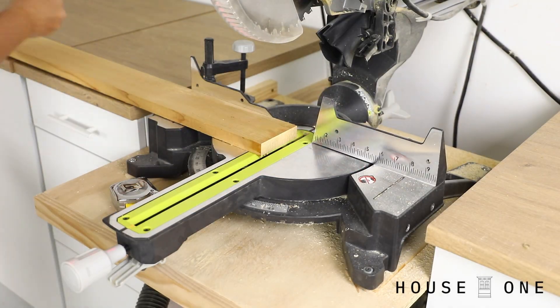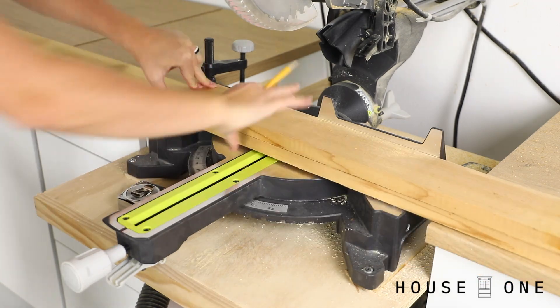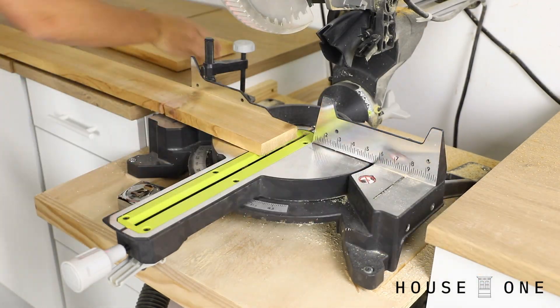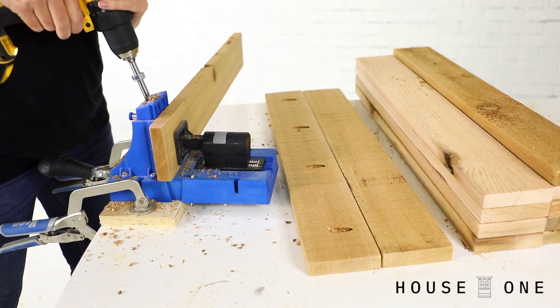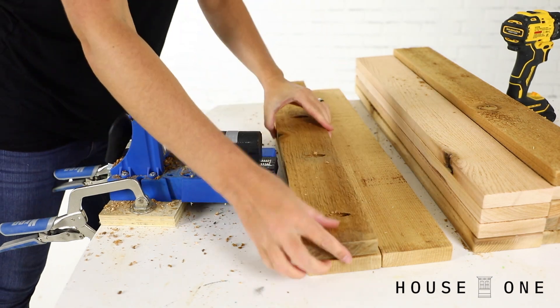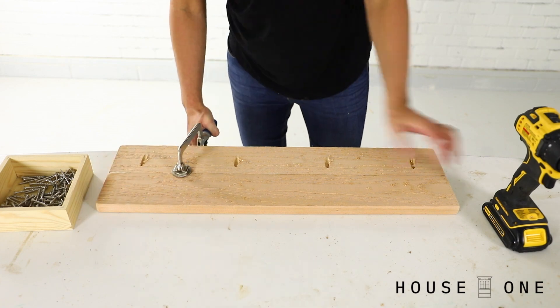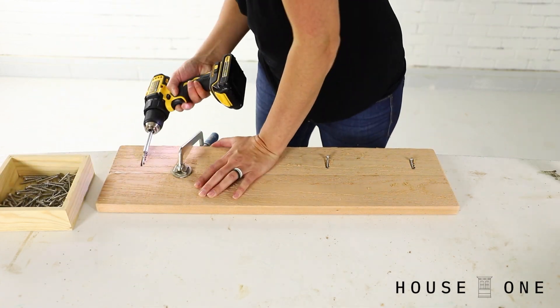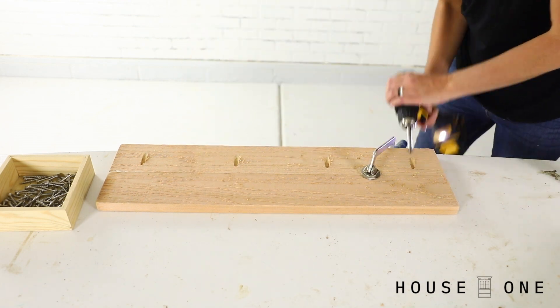To get started, cut the 1x4 pieces to size to create the front, back, and end walls of each box and the base. Each planter box wall is made from two stacked 1x4 boards. To join these boards, drill pocket holes along one edge of each pairing. Assemble the walls with wood glue and 1.5-inch screws, noting that the pocket holes should face downward after assembly so that they won't collect water.